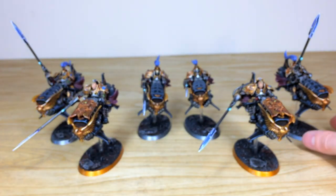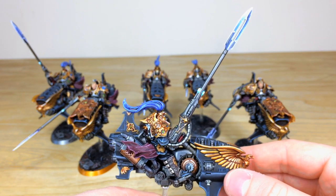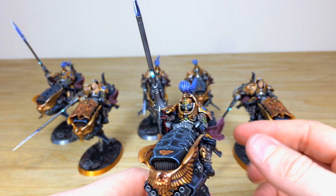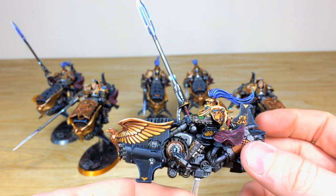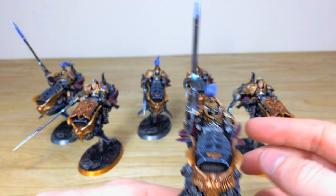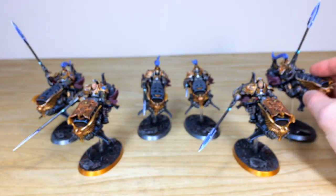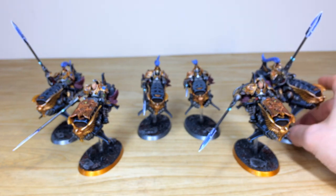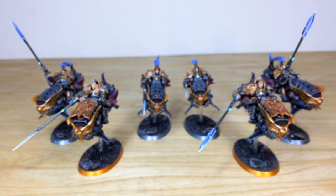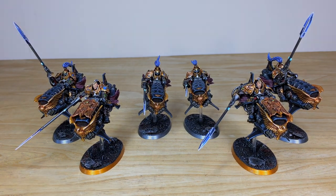We'll finish off with another one of the Vertus Praetors — really cool model, I love the massive eagle on the front. Every little aspect of detail painted in a lovely fashion. That's another one of the Vertus Praetors with a magnetized base. Come back in a second — we're going to look at the final section and go over how you can take out a commission with us here at Siege, and see the force all again in its glory.